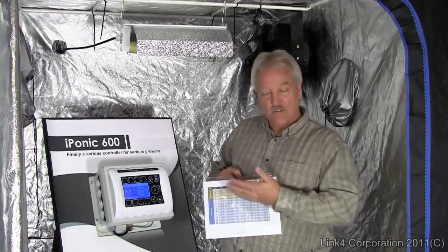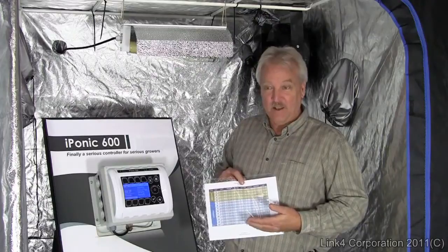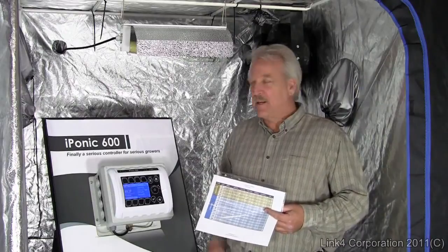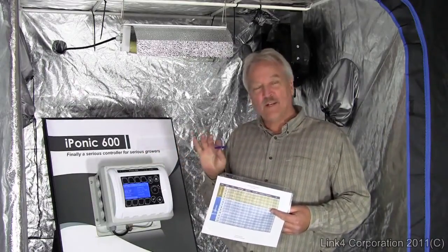Varying the light cycle, varying the CO2 during the cycle, varying the nutrient schedules, etc. This is the killer element: you have a particular growth schedule dialed in for a particular type of plant, and you can save the entire schedule on a removable USB memory stick.